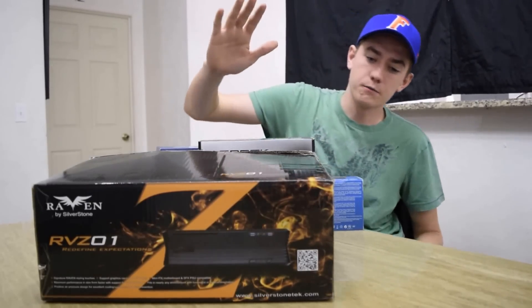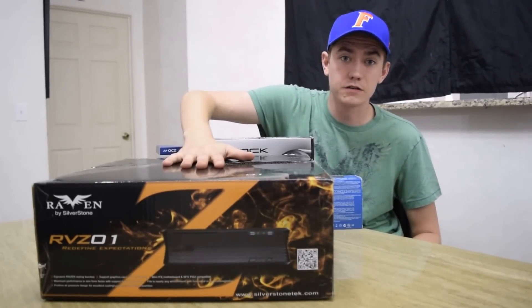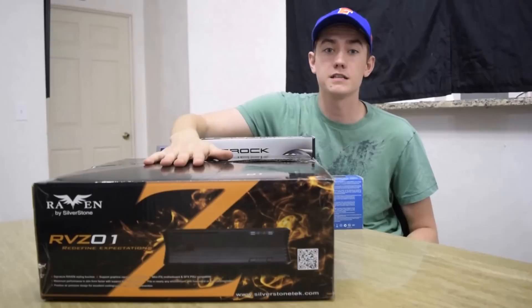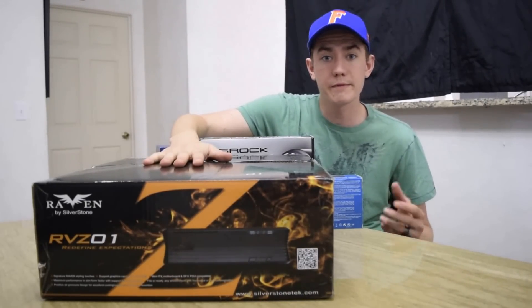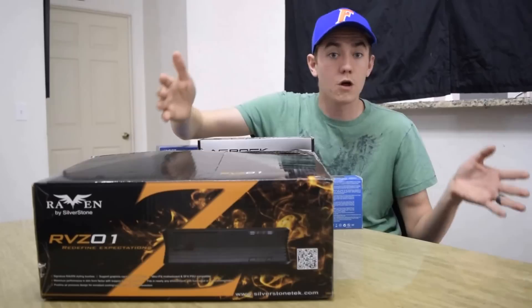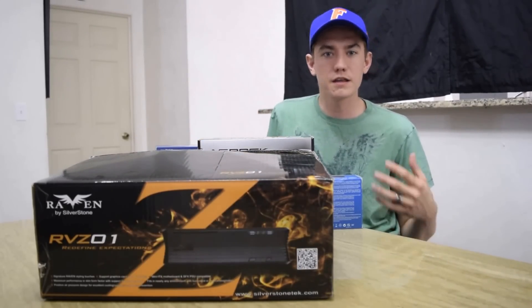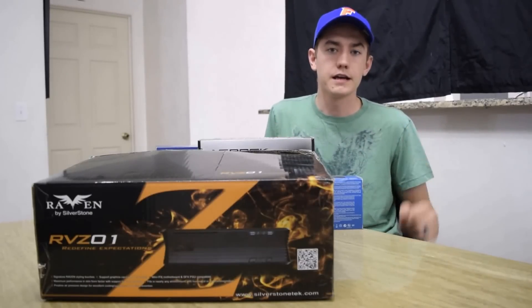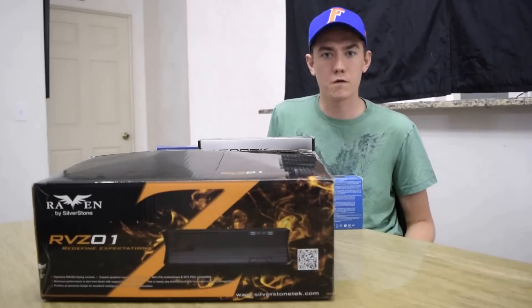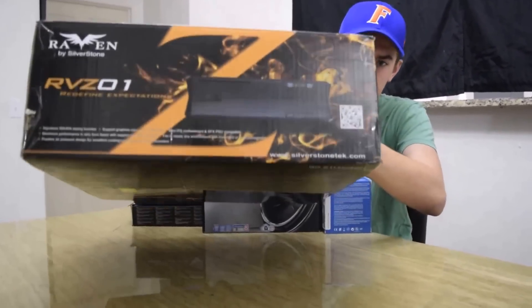We have the aforementioned RVZ-01 Raven case by Silverstone — a mini ITX gaming case that supports a full-length graphics card. It's about 4 inches wide by 14 inches long by 15 inches high, so it's a little bit wider than a 15-inch laptop and much thicker, but it's what I need for the small form factor because I will be traveling overseas. That's the case box right there.